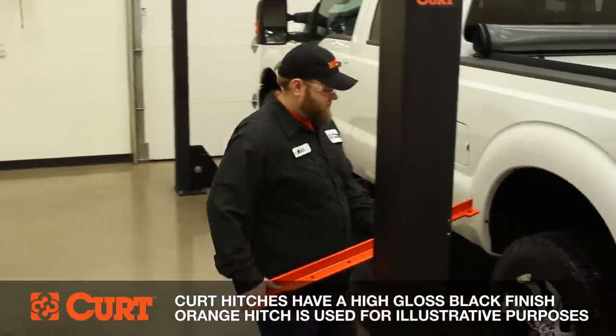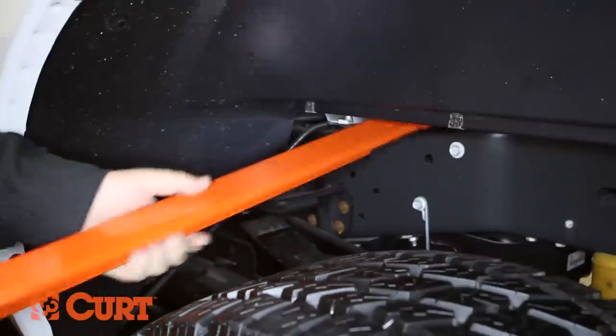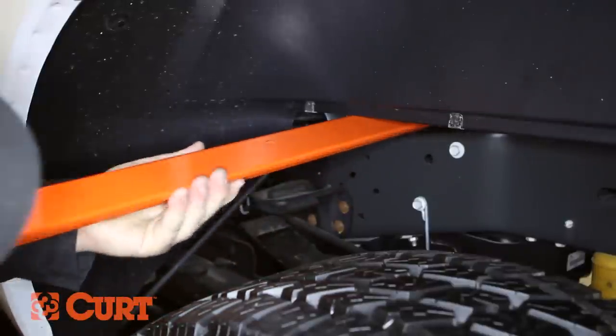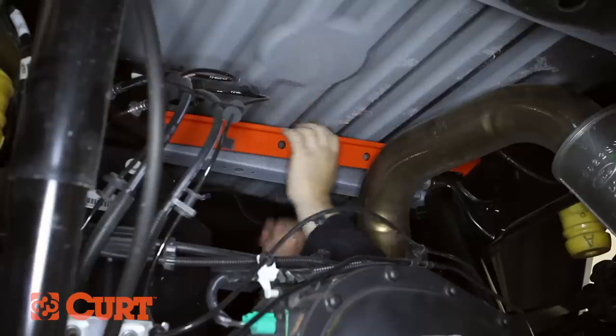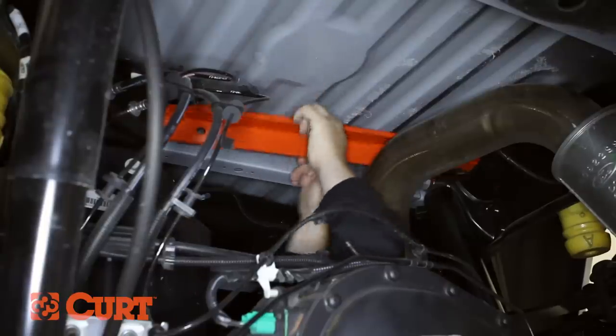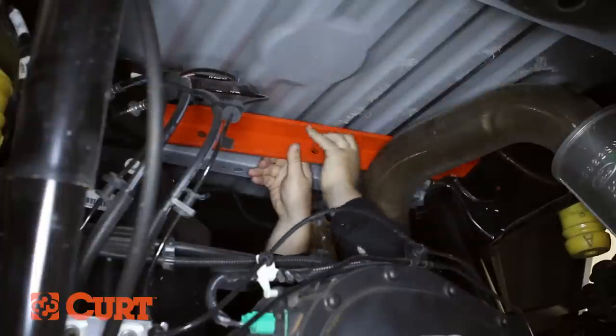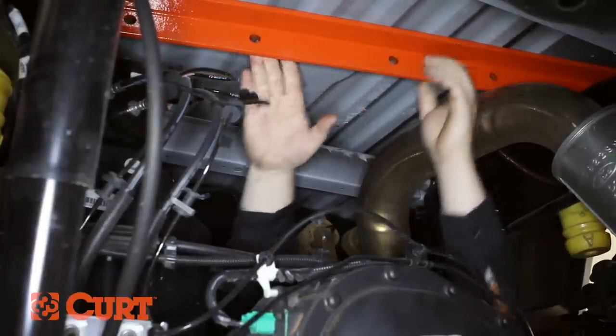Next, install the cross arms between the truck bed and the frame. Insert the front cross arm with the holes facing the front of the truck, in front of the rear tire over the low point on the frame. Once the cross arm is partially inserted, guide it the rest of the way from underneath the truck. It should span the frame rails and be behind the shock mount bracket on the passenger side. Slide the cross arm as close to the back of the truck as possible. Use a mallet if necessary.